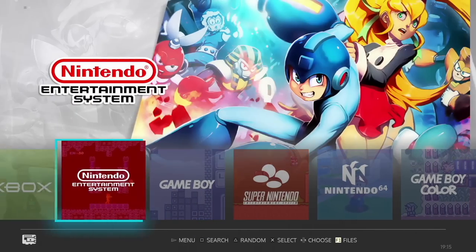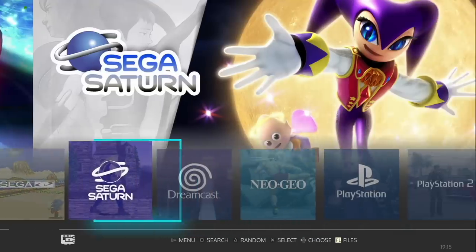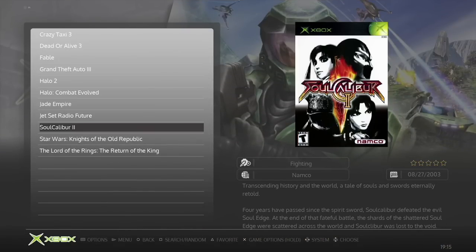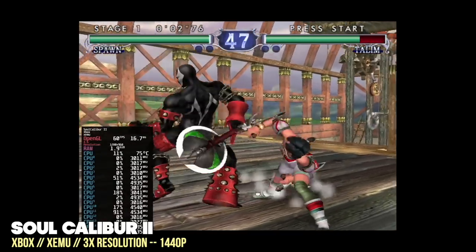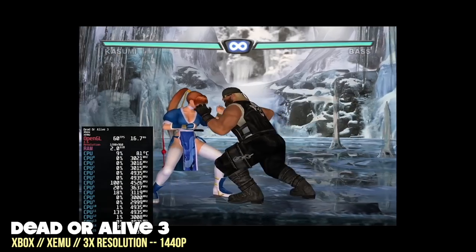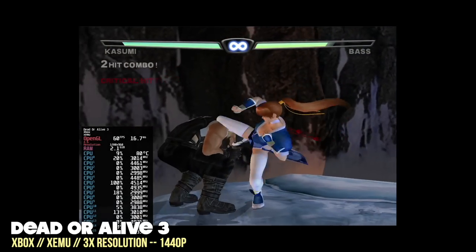I also tested Batocera — a custom Linux firmware for retro gaming where everything, the OS, games, and emulators, loads off one SD card or flash drive. I'm running everything off a USB flash drive. I wanted to test Xbox performance here because generally this app works better in Linux than Windows. Sure enough, the original Xbox runs at 3x resolution (1440p) at full speed in Batocera — quite a bit better than Windows.